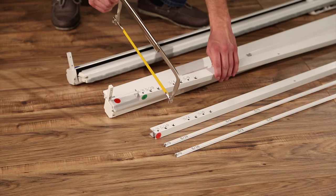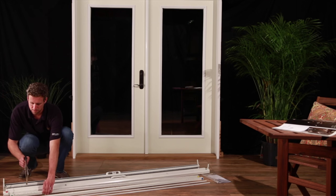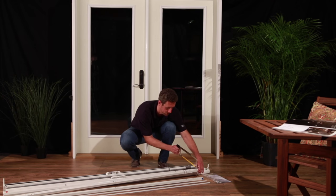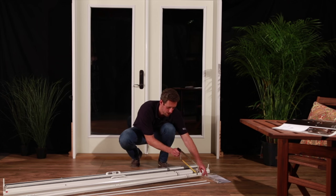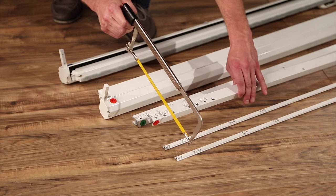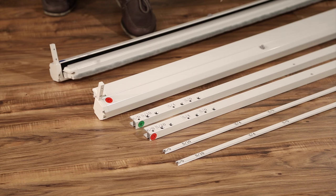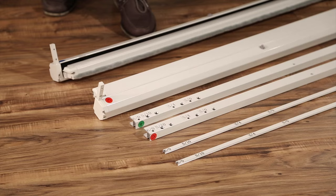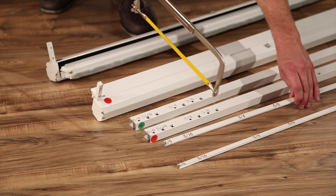For 510 retro only, 54, or 50 doors, you will need to cut the header and sill screen tracks, items 3 and 4, and the header and sill screen track covers, item 5, on both ends. Using a hacksaw, saw the header and sill screen track, item 3, on the line — 510 retro only, 54, or 50 — that corresponds to your door size. The track must be cut on both sides. Repeat for the sill screen track, item 4. Now saw the header and sill screen track covers, item 5, to match.